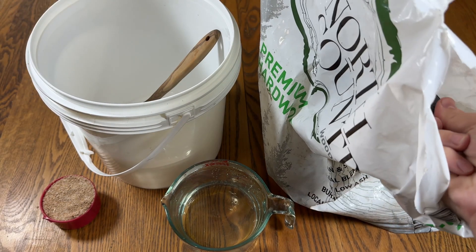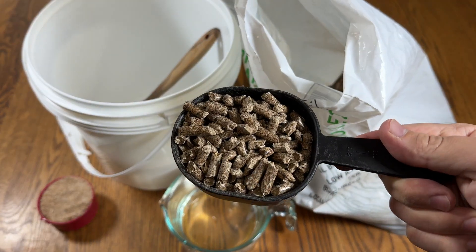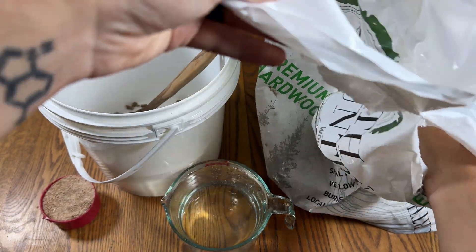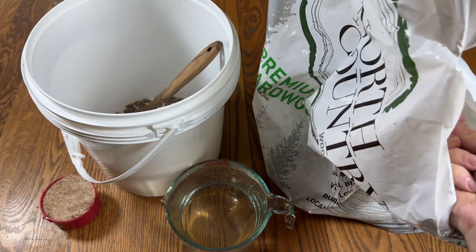Once the grain bags are all fully colonized, the next step was to make sawdust substrate. I measured five cups of hardwood fuel pellets, one cup of wheat bran, and five and a half cups of hot water, and mixed them together in a bucket.